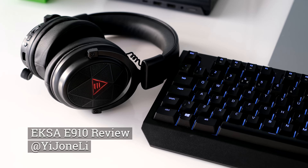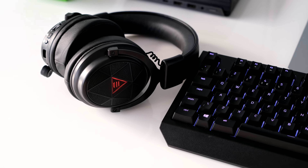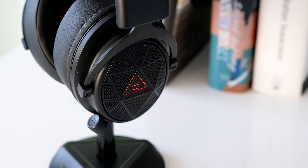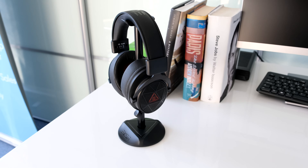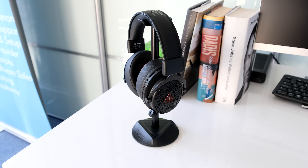Hey, how's everybody doing? EXO, a company best known for bringing the latest tech to gamers, sent over their flagship wireless gaming headset, the E910 for review. Feature-rich specs including zero wireless latency, 7.1 surround sound, noise cancelling, and a retractable unidirectional microphone. Let's see what all the noise is about.